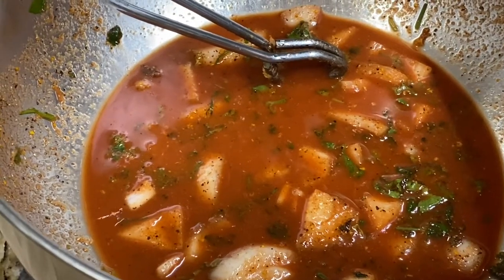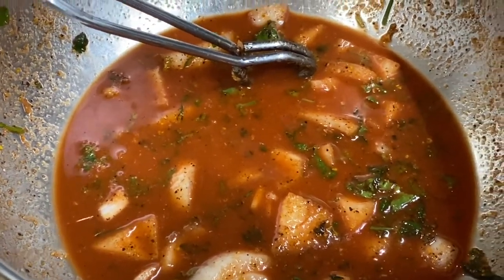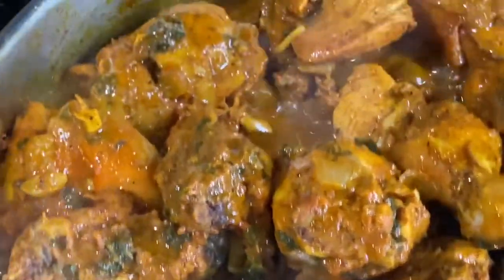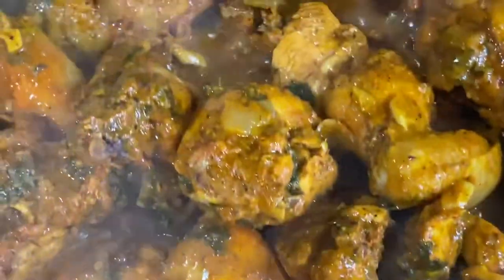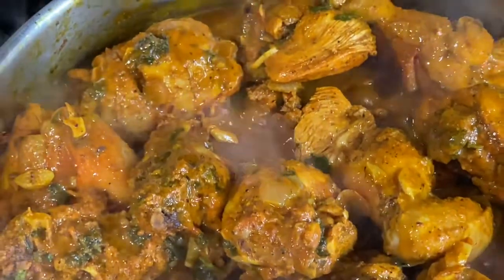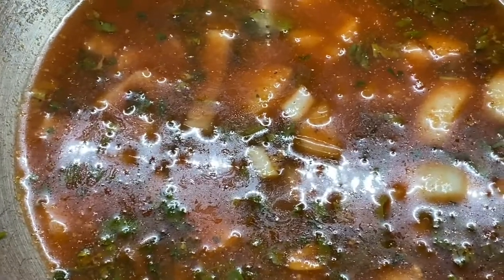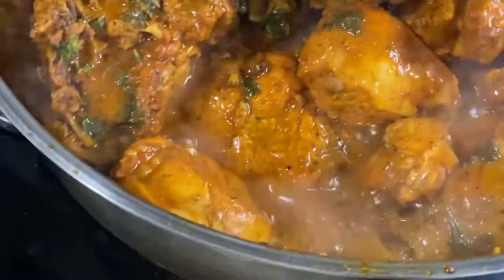We're going to add some water to this so we can make some gravy. You see how the color is coming in there — that beautiful golden color. I'm going to be adding this in a little while to make some more gravy.